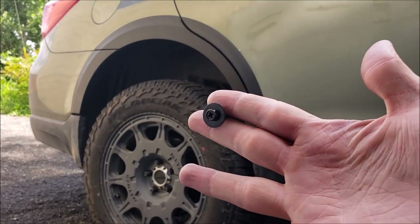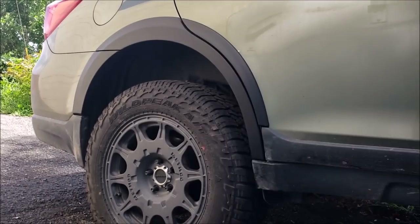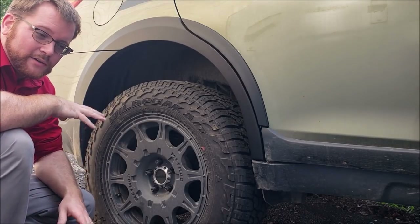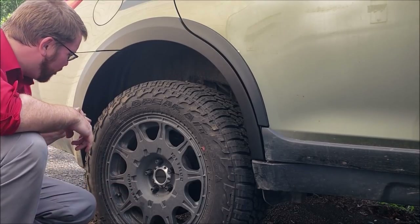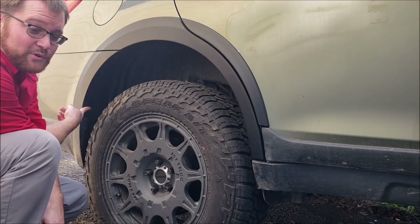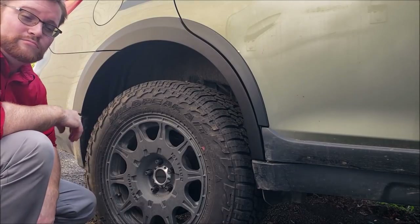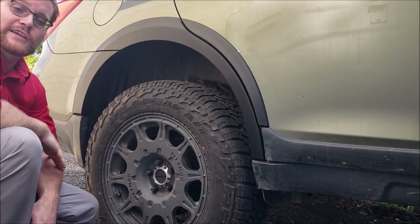Finally, we install this tiny little screw right there. The instructions say to torque it in Newton meters — I think that's about 15 foot-pounds; I'll double-check the math. It's a Phillips screw; you could use a little baby socket wrench if you wanted, probably a quarter-inch or maybe three-eighths. And that's it — you are finished. Thanks for watching.